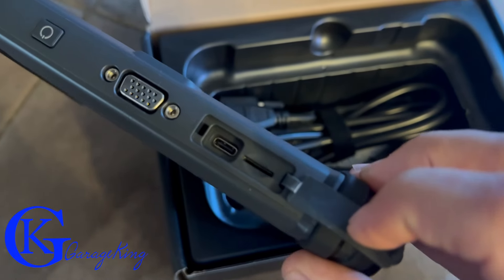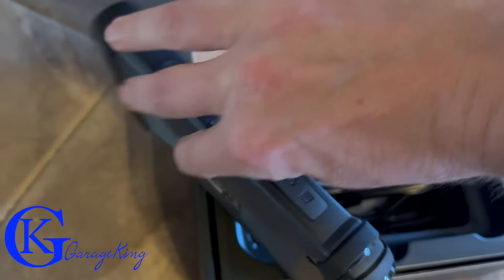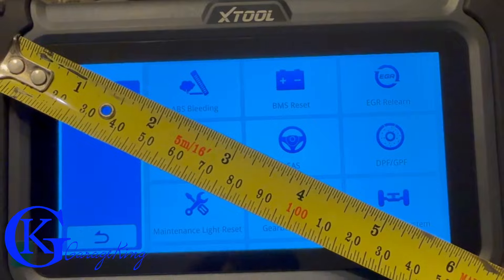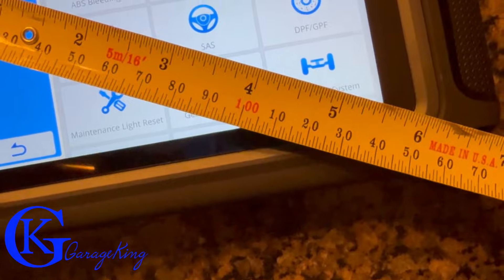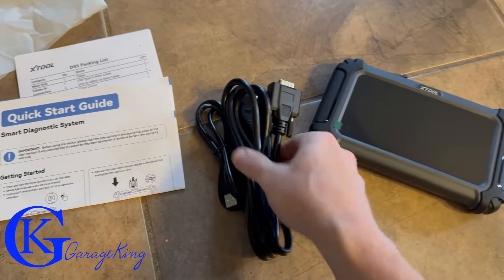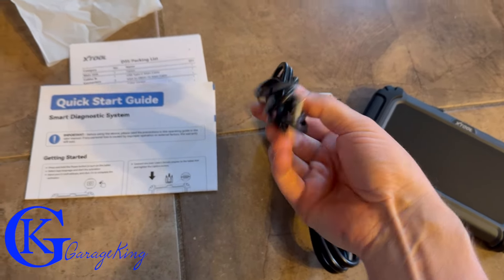The D5S has no camera. Open the flap on top and you can see an expansion slot and a USB-C charging port. It does come with the charge cord. The device measures about six inches overall, with an actual viewing area of close to five and a half inches.